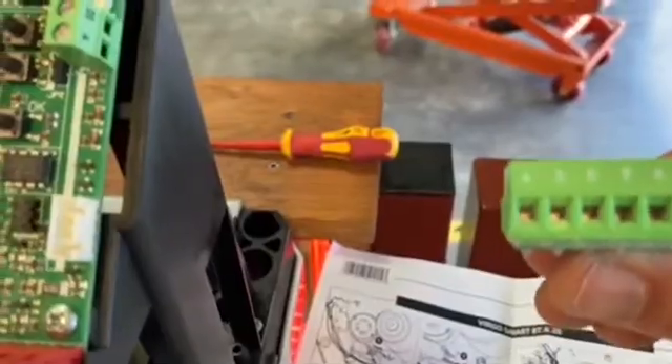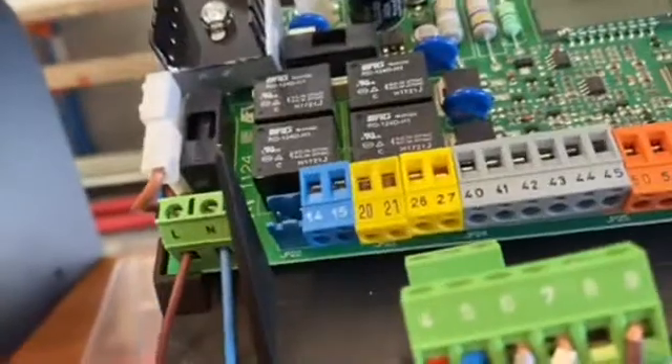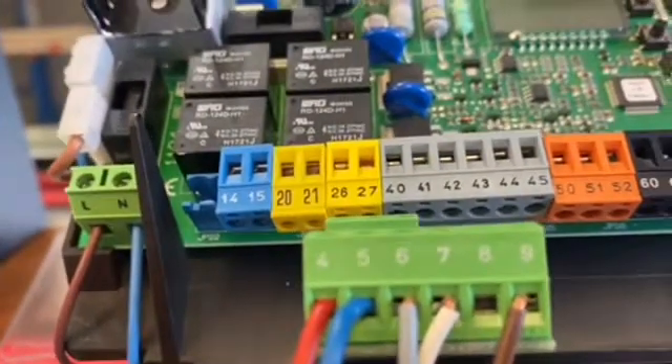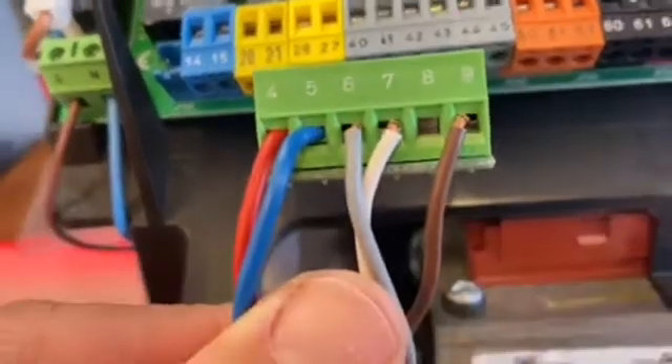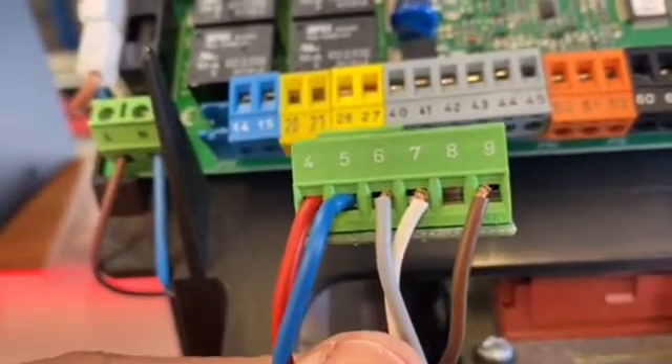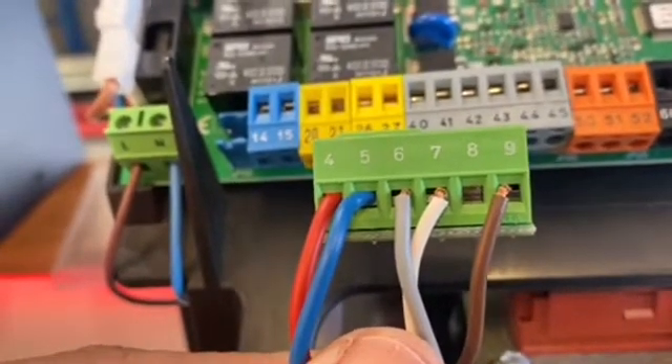I've just stripped the cables off the board — the red, blue, and gray are all out. To confirm: nine is brown, seven is white, six is gray, and four and five are your red and blue motor cables. Those all go into one side of the card.